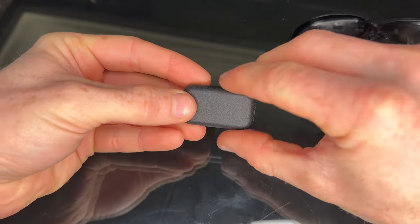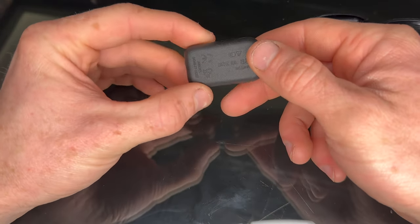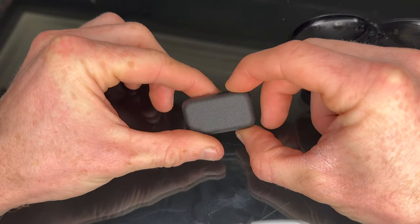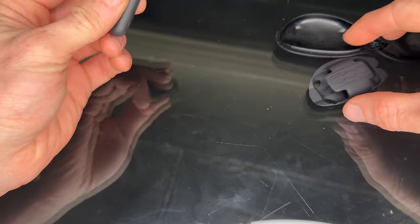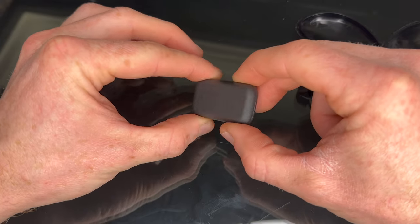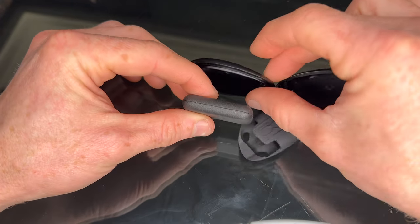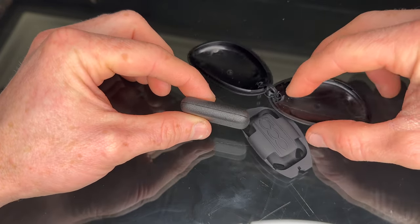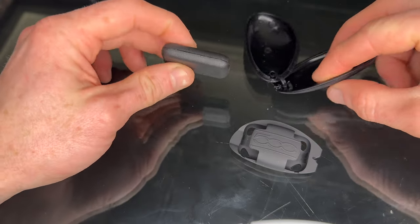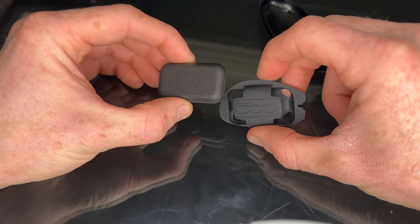Inside the case, the actual key is this little thing — rather neat actually. You could wear it almost like a little tablet, but you can't actually wear it because it's got nothing to hold it with — no hole or anything. It's a bit like an Apple AirTag in that it looks nice but needs some sort of holder. This case is oversized in my opinion, and the hole in it is quite small, so I've had to put a cable tie on to hold it to my key ring.